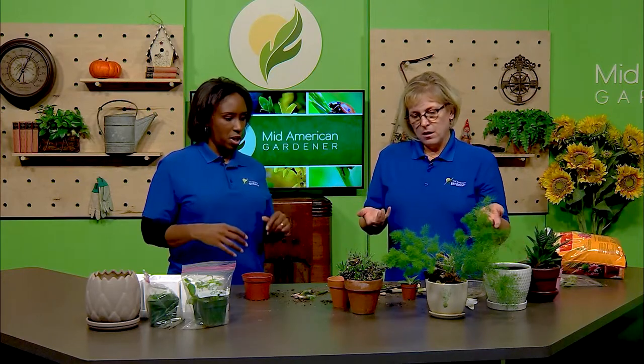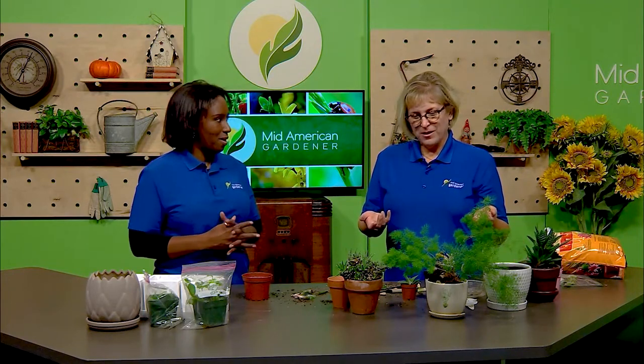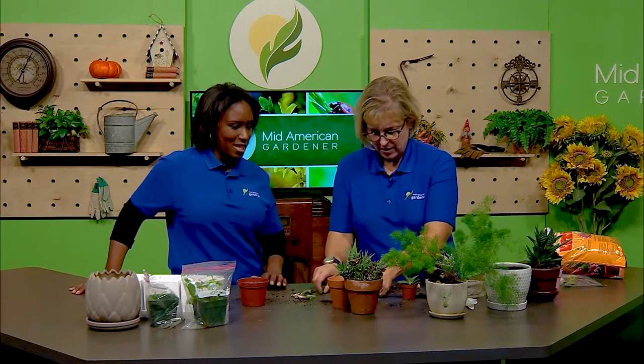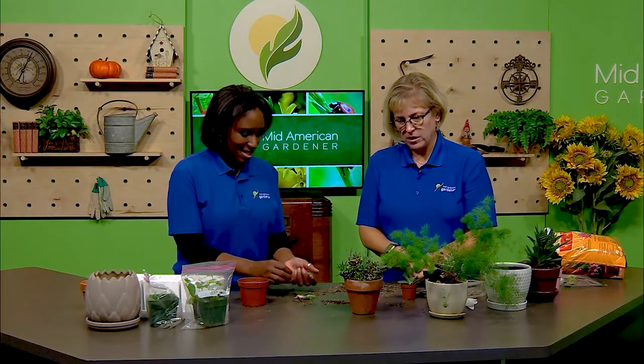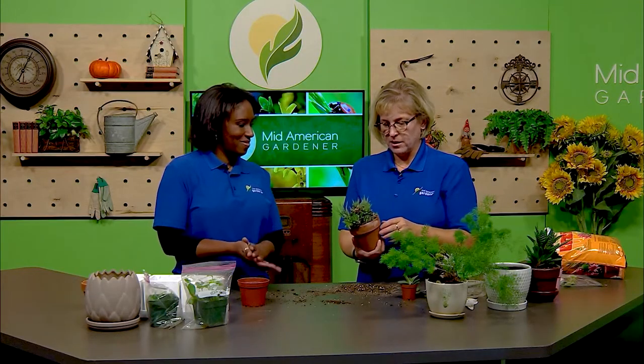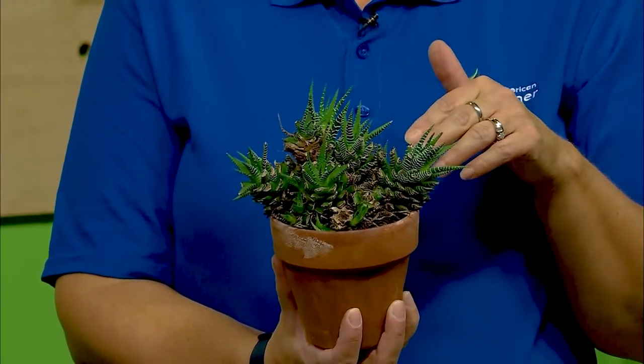This is Andrew's fairy garden — or rather, let's do the Zebra plant. This Haworthia has been in this pot for probably five or six years. Succulents like tight shoes a lot of times. It's one of those indestructible plants, but it met its match on my porch this summer — a rabbit mowed it down. That's why it looks like it's been mowed, because it was, by a rabbit.